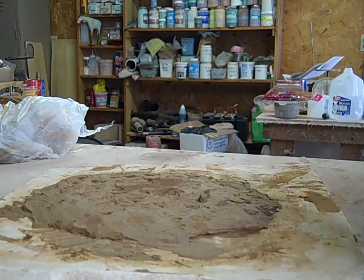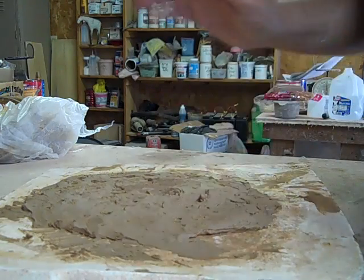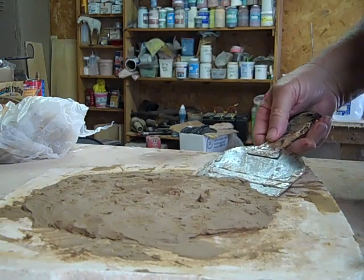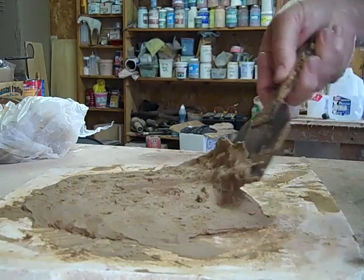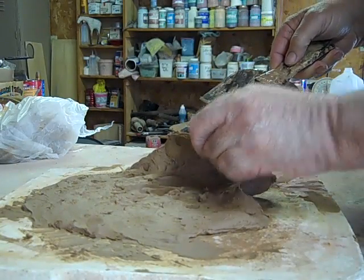Our clay dried for an hour or so, and the moisture was absorbed by the plaster. Then I flipped it over and it dried for another hour. It's just about right — a good consistency to work up. Just a little bit soft, but it's throwable and workable.